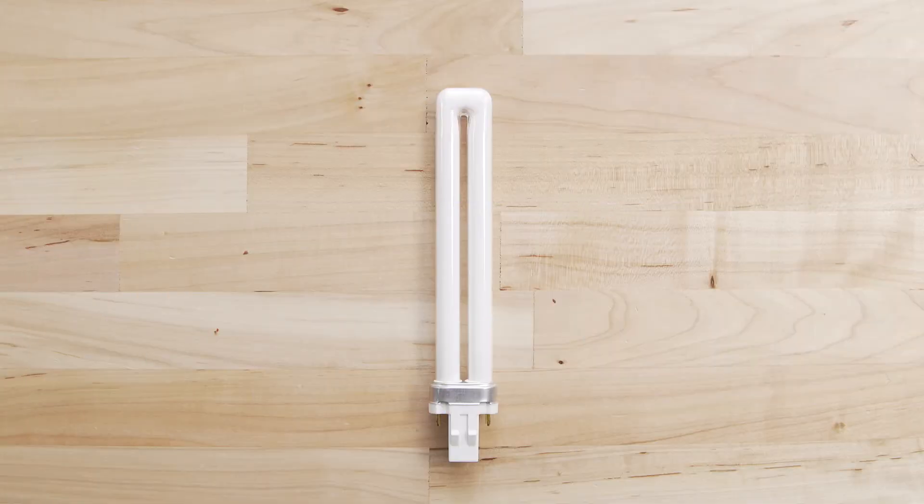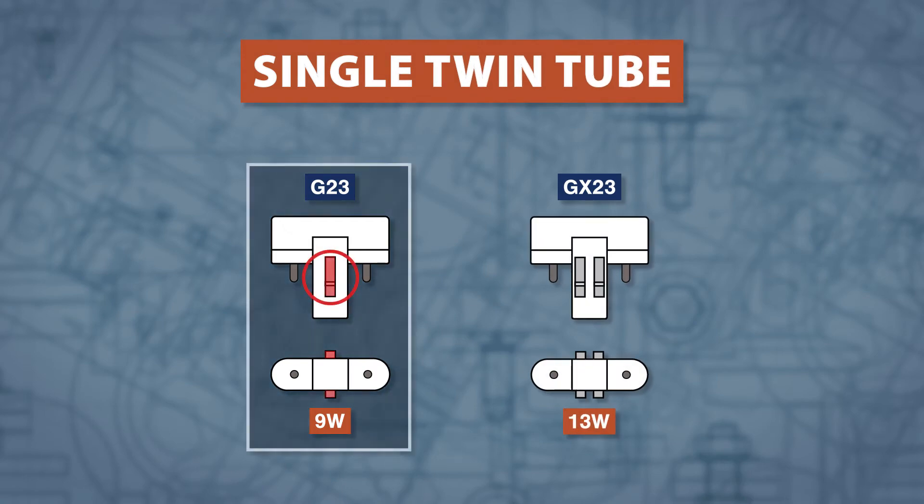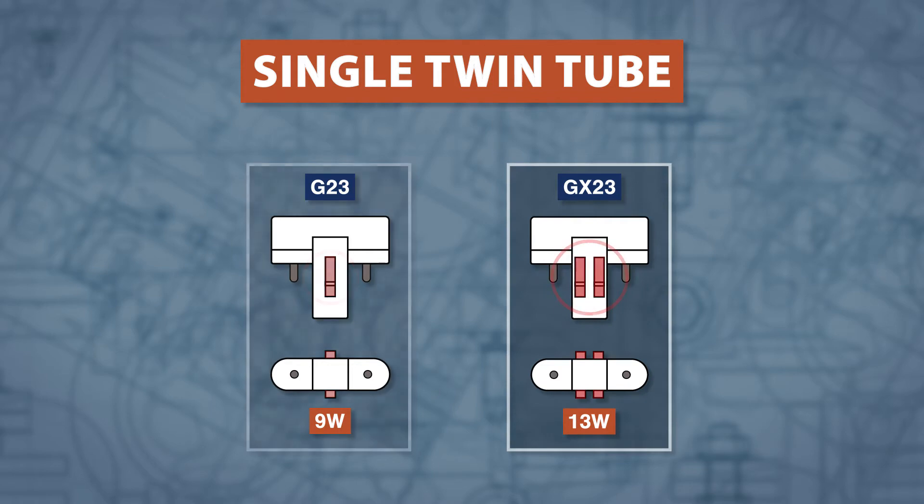A single twin tube with two pins spaced 23mm apart will have one of two bases. The 9W G23 has one retaining clip, and the 13W GX23 has two retaining clips.